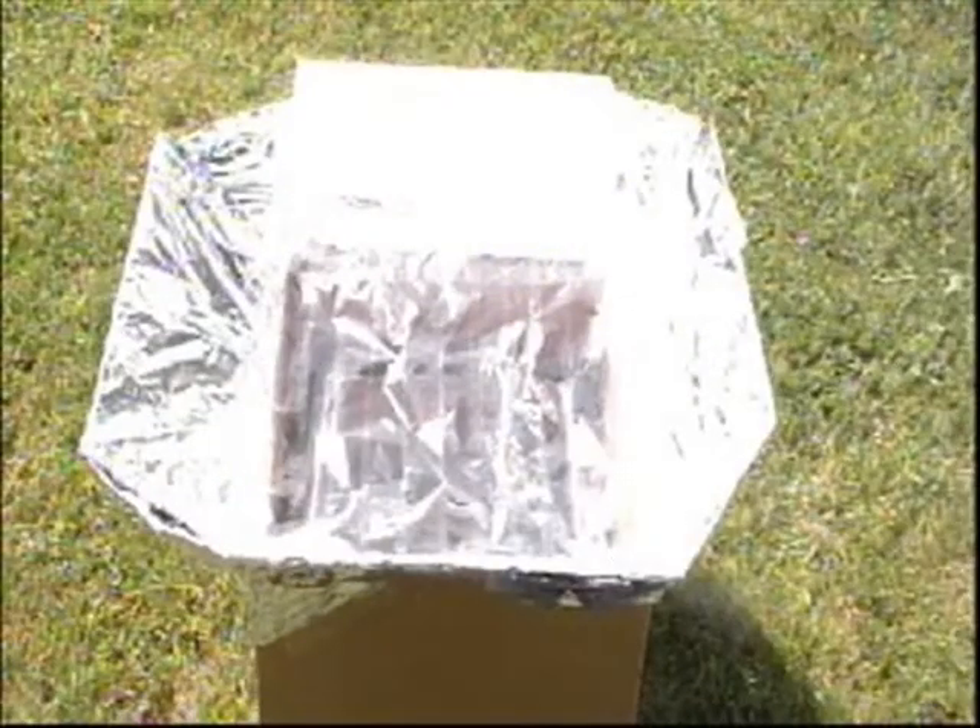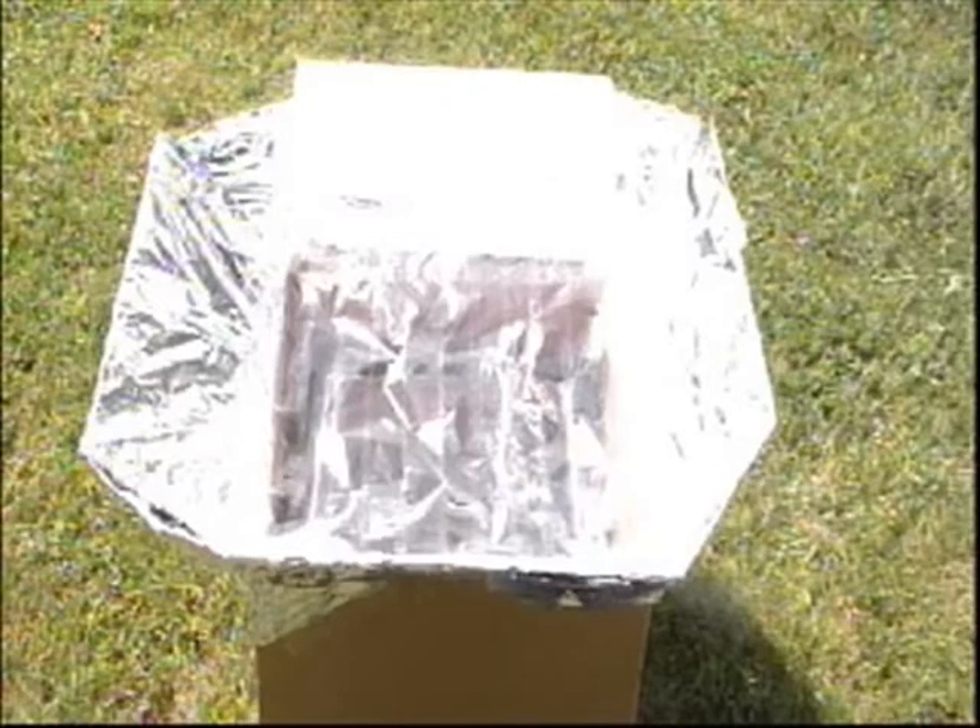And where does the sun get its energy from? As the sun's light passes through the clear tape, the light gets absorbed by the black paper in the cardboard box, which releases heat. The heat gets trapped inside the box, and the ripped bits of paper and cardboard slow the loss of heat out of the box, allowing temperatures to reach 100 to 150 degrees Celsius.